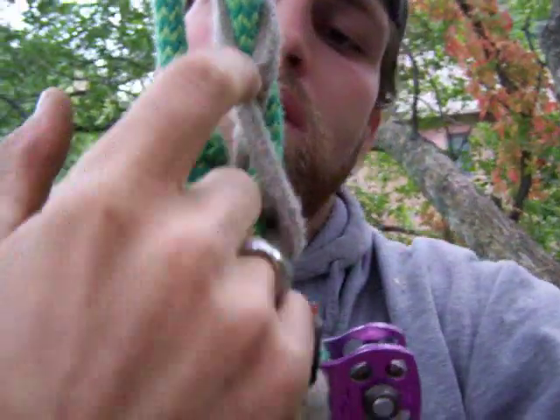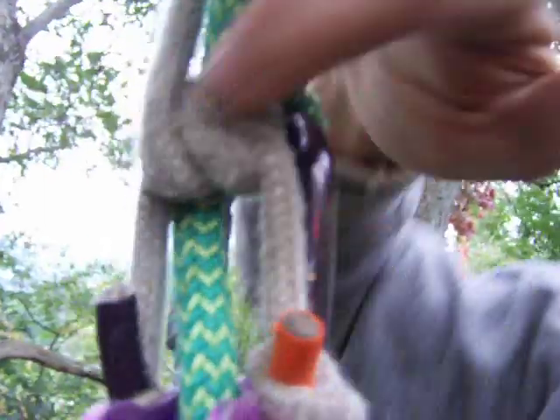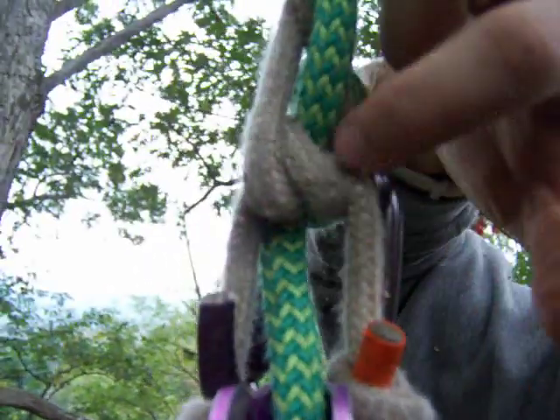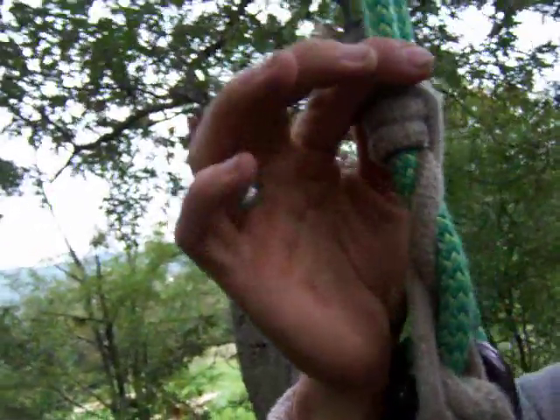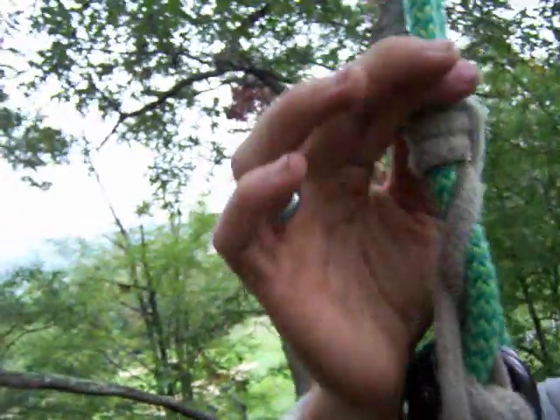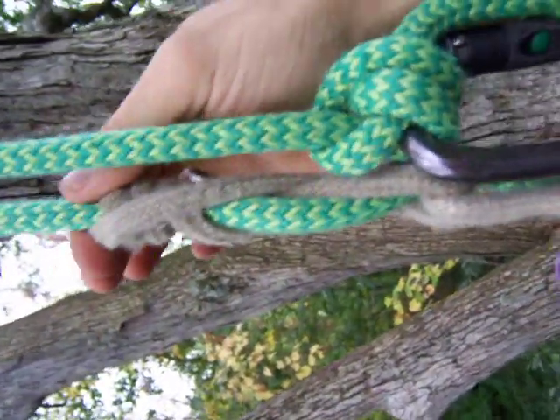And this bit comes down here and goes under this standing line here and comes down. So when I drop it, you see it kind of folds up a little like a zigzag - you can see it a little better right here. It kind of crunches up a little bit. It's kind of a two-hands operation most of the time.